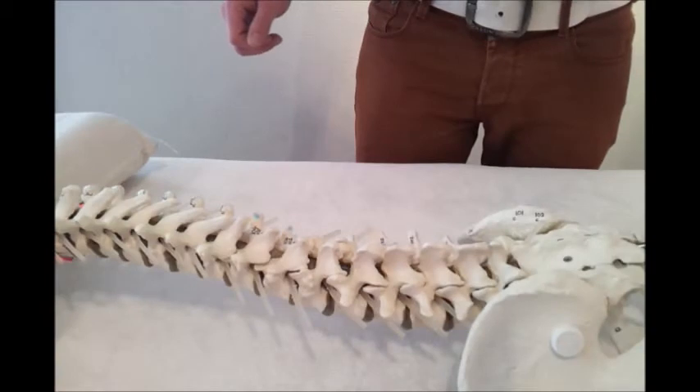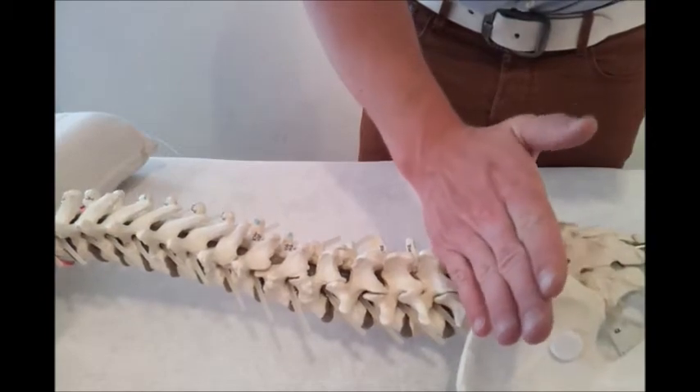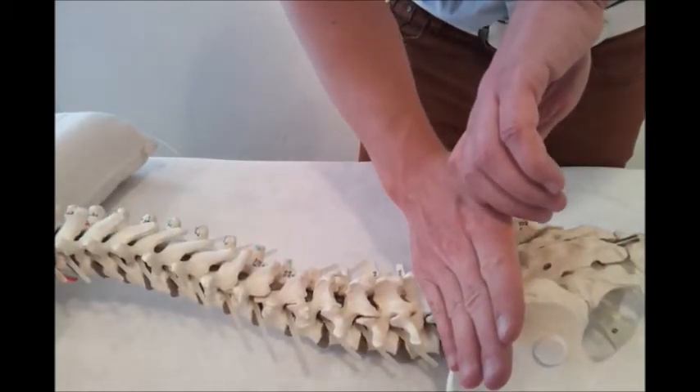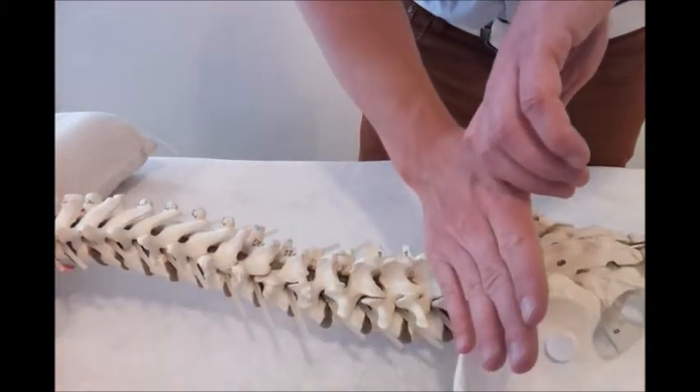This is called the Posterior Anterior Mobilization, also called the PA. What you do is you place your hand like this and give an anterior-posterior mobilization on the lumbar spine.